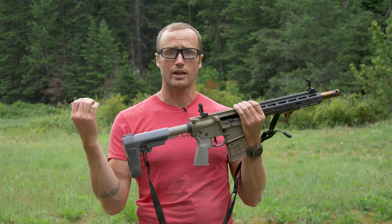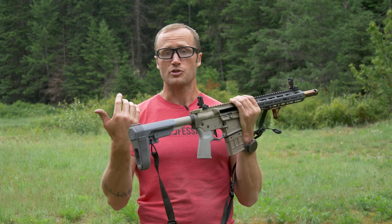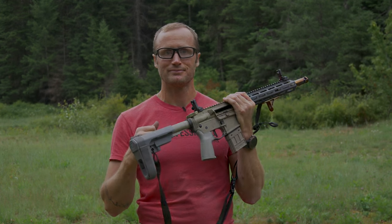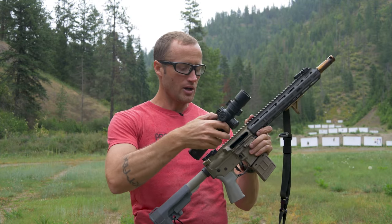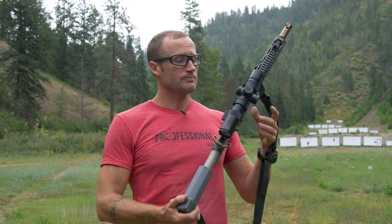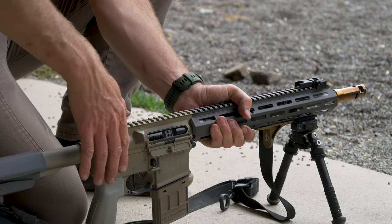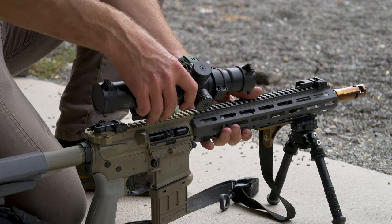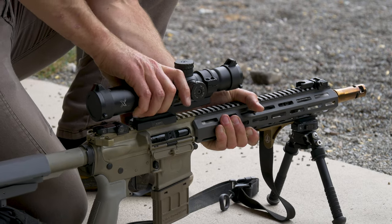I think these Ultradine irons are pretty cool. I'm going to spend more time with them and bring my thoughts as I do, but so far I'm enjoying them. This was also my first opportunity to put in some time with the Adaball X. I ended up getting it with the Bobro mount — 35 millimeter tube, 35 millimeter mount, throw lever — really handy, especially when I want to work with these new irons. I got this guy zeroed at 50 yards initially.